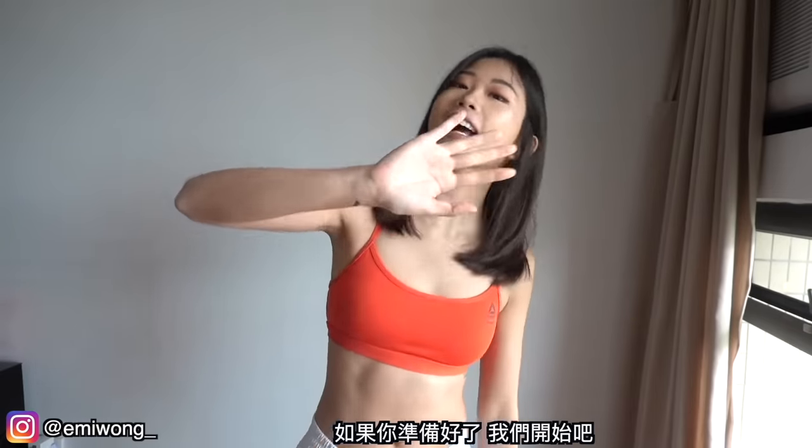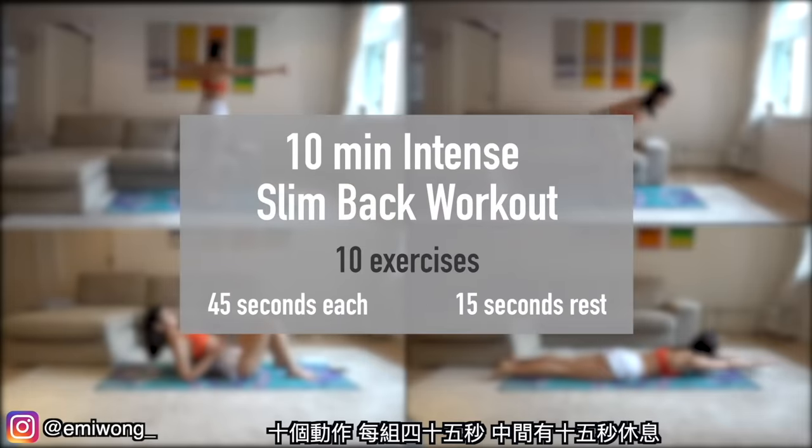And if you're ready for the workout, let's go! 10 exercises, 45 seconds each, 15 seconds rest in between.